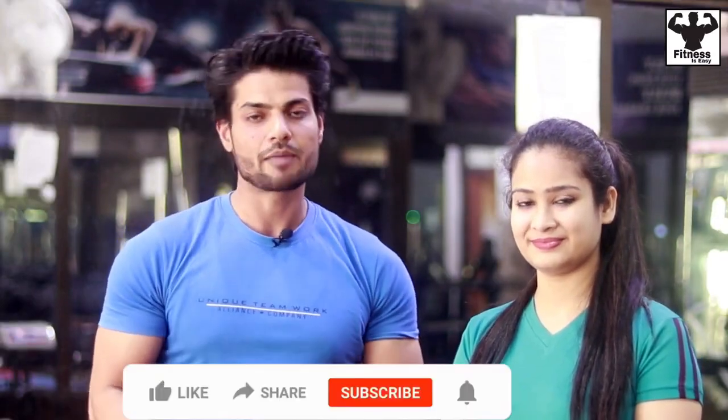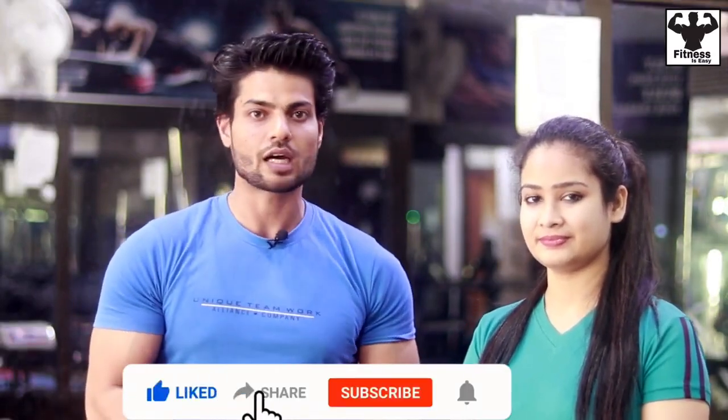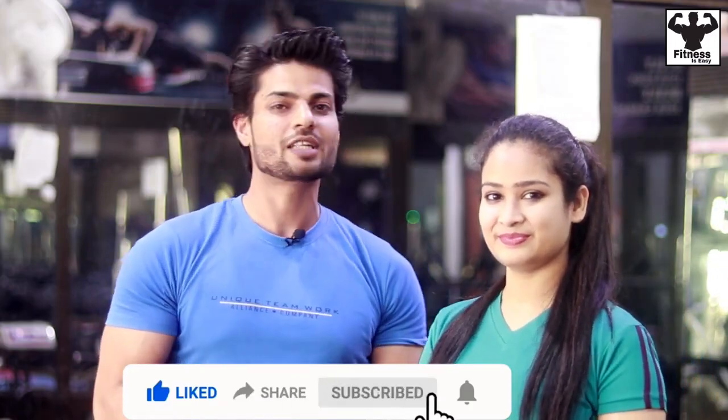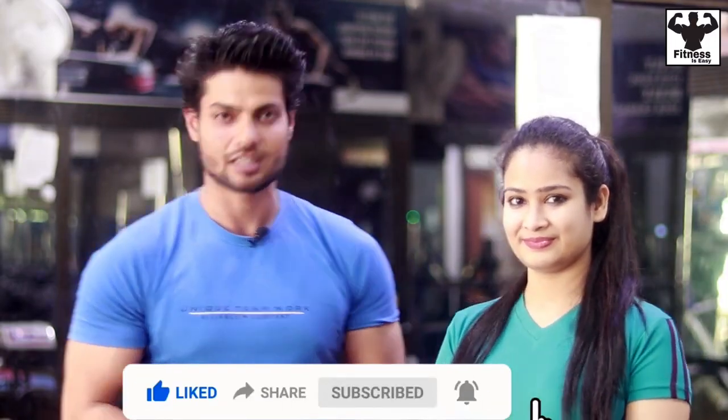This is our complete biceps workout for girls. These are basic exercises, so make sure you do them. We will change up the exercises over time. If you liked the video, please like, share, and subscribe. We will see you in the next workout. Thank you.